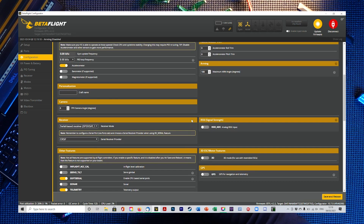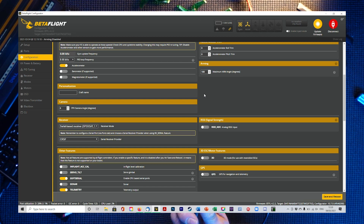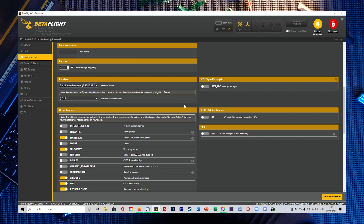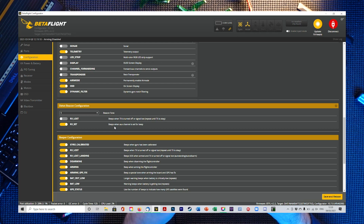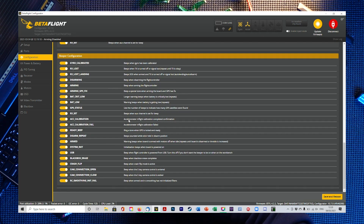Something to be aware of: arming — I always change this to 180 degrees. If you don't do that and you crash and you've got flip-over-after-crash enabled, you won't be able to use it because it won't arm at all and you won't be able to flip over whatsoever. All these other settings are pretty much standard, I leave them on. I also set the RX to beep — I use the actual motors as a buzzer instead of an external buzzer.